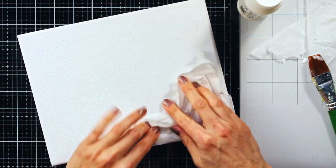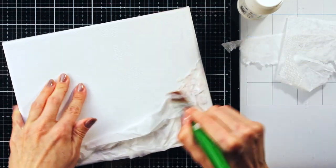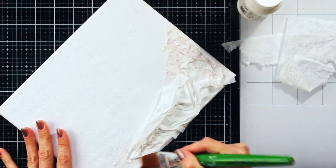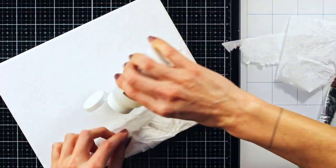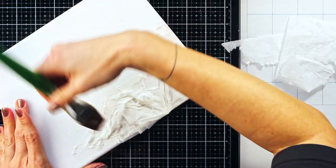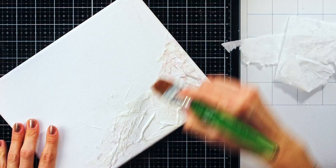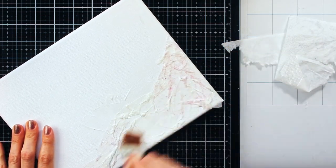I would advise you to separate those layers, which can sometimes be a bit hard because they are really nicely stuck together, but it's manageable. One thing you can perhaps notice is that I was really trying to make as many wrinkles as possible while adhering my napkin.